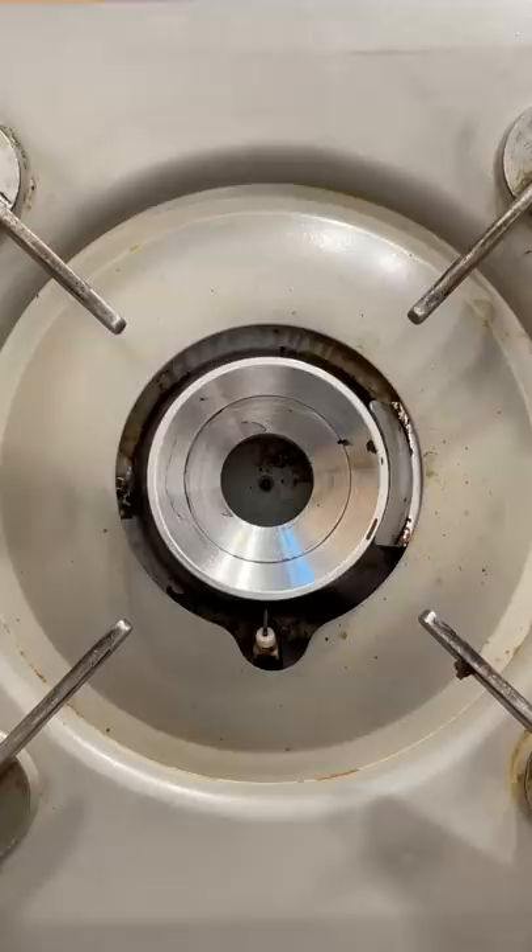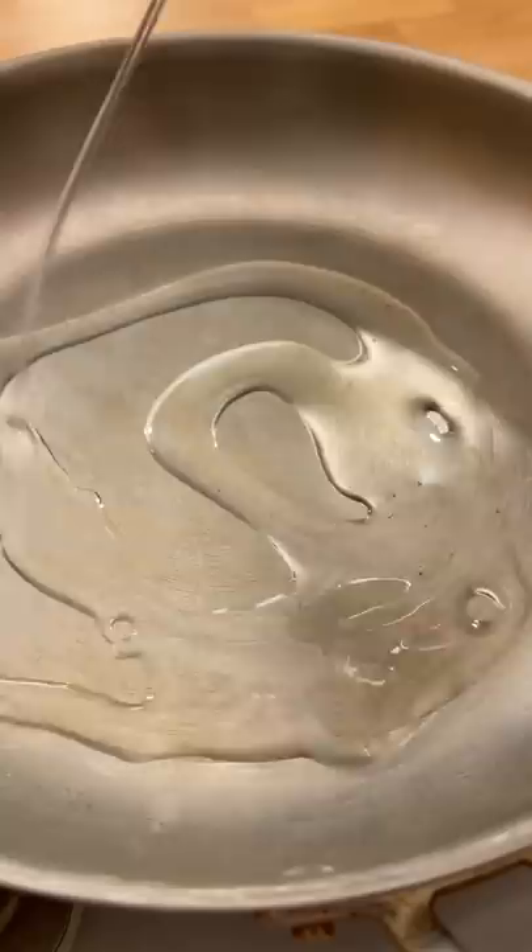For the perfect crispy style egg, you wanna first prepare a sturdy aluminum pan. Heat the skillet until extremely hot, almost to a point where you see smoke rising. At this point, drizzle in two tablespoons of neutral oil — something with a high smoking point like vegetable, canola, or grapeseed.